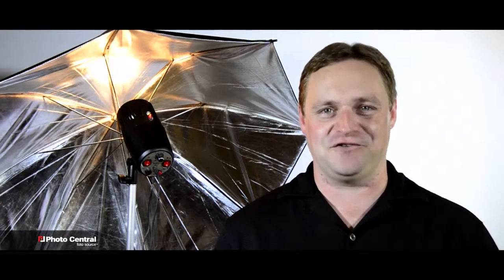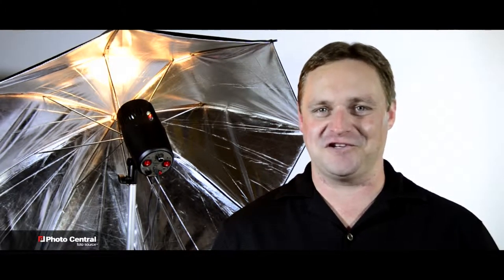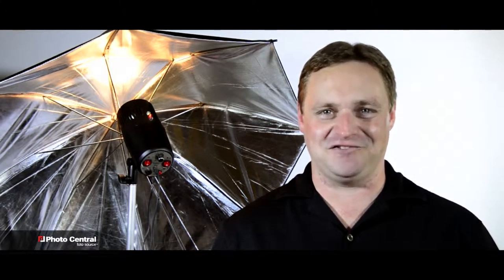Hi and welcome to Photosource TV. I'm your host Kevin Anderson. On this week's show we bring you the ProMaster Basic Studio Kit and the Fast Fold 6x7 two-sided backdrop, available in many different colors.